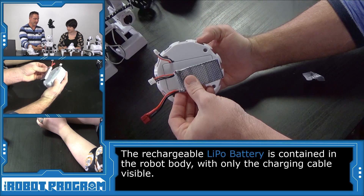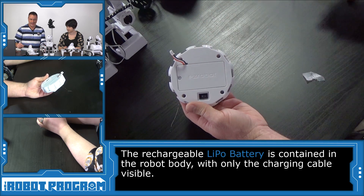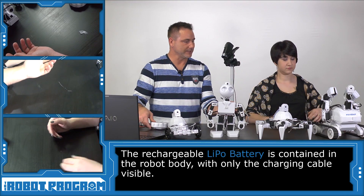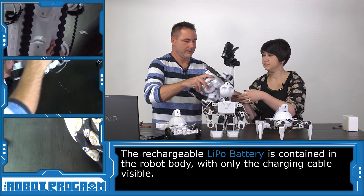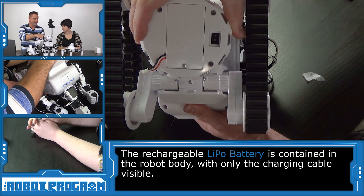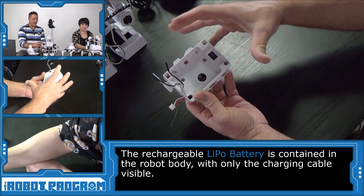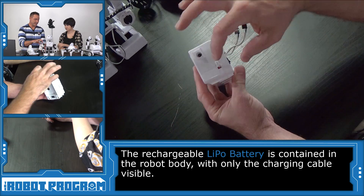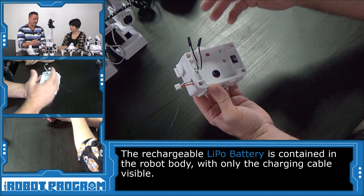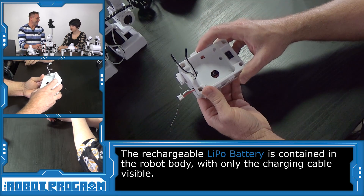Inside the hexapod body you'll see the battery sits inside and comes out there. On both Roli and the hexapod body, you can actually take the battery out with a screw and pop it out. However, due to the complicated build and compact structure of JD's body, we weren't able to put a battery changing door anywhere, so the battery is permanently inside of JD's body. You can change it — there's a future tutorial which will show you how — but generally you don't have to change the battery, you just charge it. That's what rechargeable batteries are for.